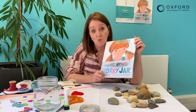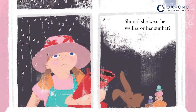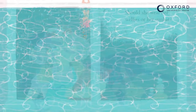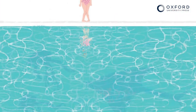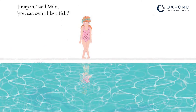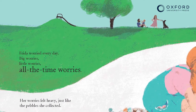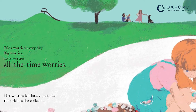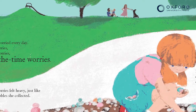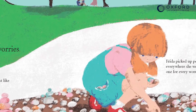She worries about what she should wear — should she wear her sun hat or should she wear her wellies? She worries about whether she might sink to the bottom of the pool in her swimming lessons, and she worries about who she should play with when she's at school. Frida collects pebbles everywhere she goes — she collects one pebble for every worry, and sometimes the worries feel so heavy that they weigh her down, just like the pebbles that she keeps in her pockets.